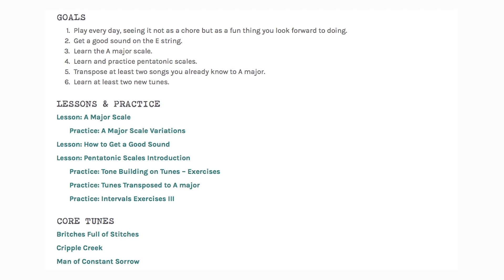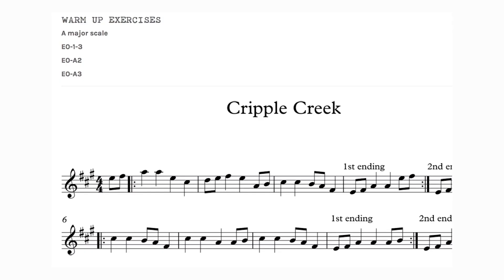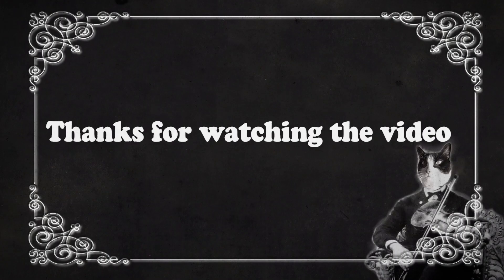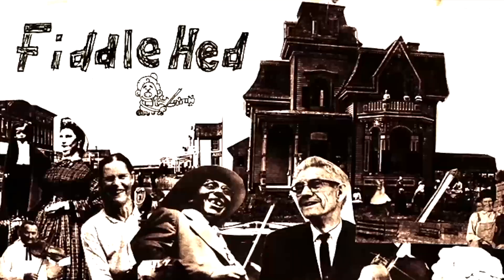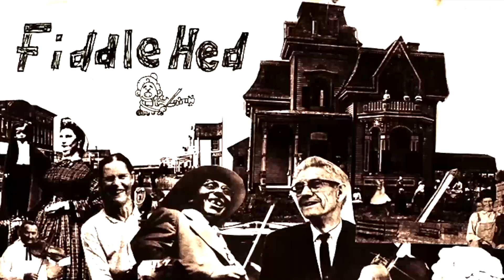Go to Fiddlehead.com for a progressive step-by-step course outline, color-coded tabs, play-along tracks, sheet music, and much more. And don't forget to subscribe. Thanks.